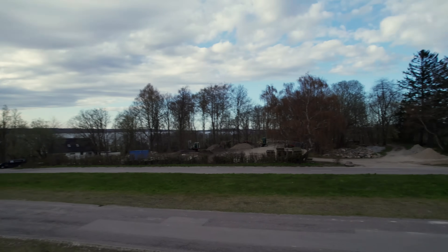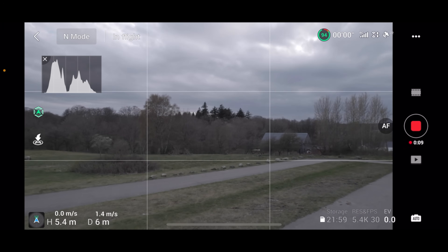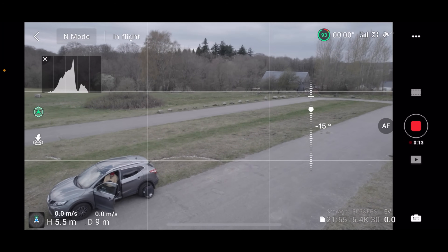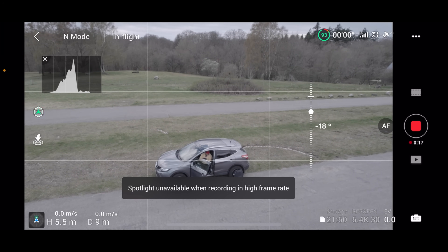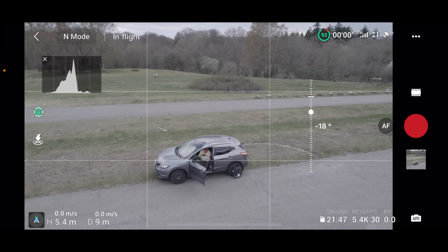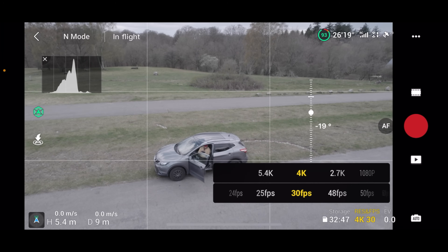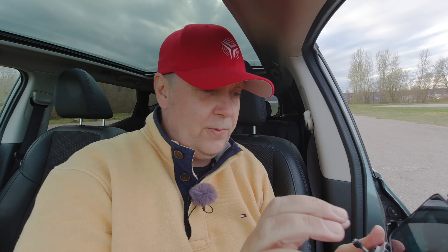We can change the resolution and other settings afterward. Let's just check what we can do. Spotlight is not available when recording in high frame rates, so we need to stop the video. I know we need to switch it down to 4K 30fps — then everything is nice and we get all the options that we need.